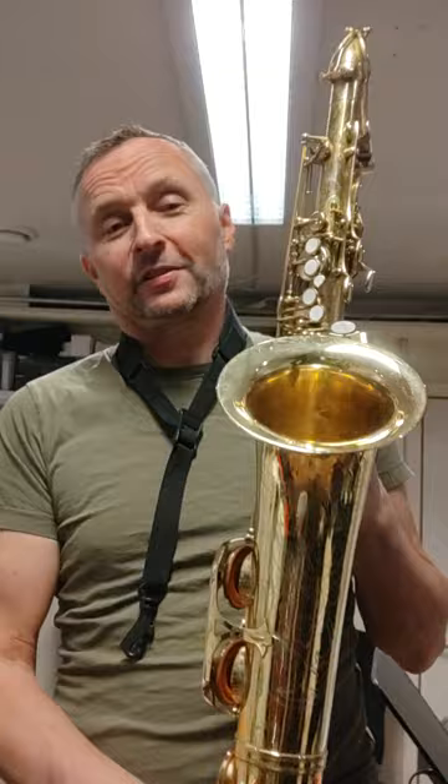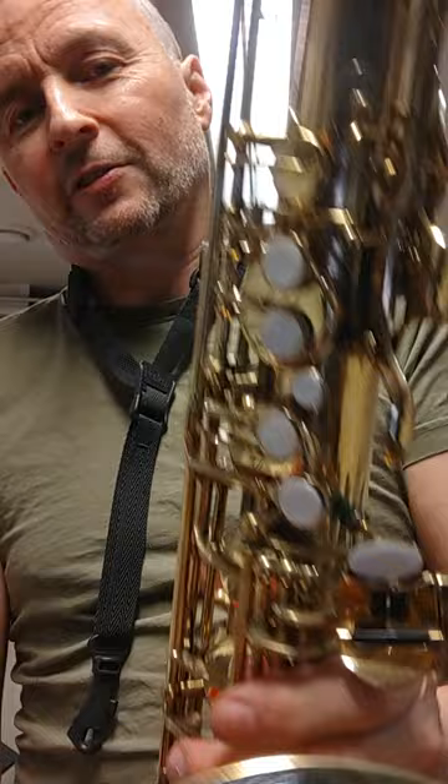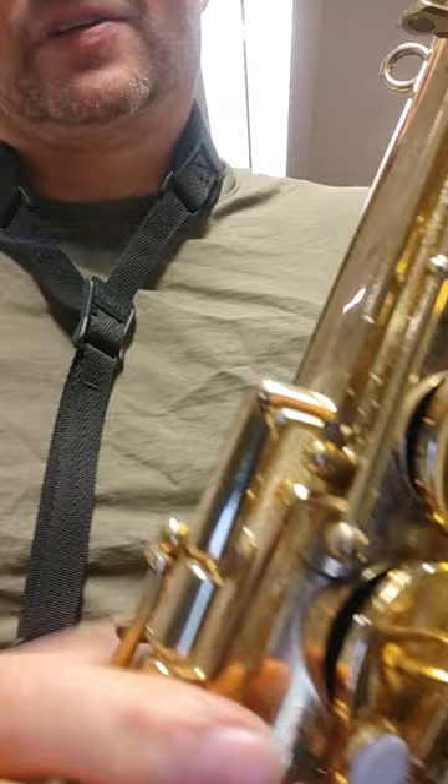This is a demo of a Chinese copy of a Mark 6. Have a look at this — even the body-to-bell brace is rounded exactly the same, or close enough. The key work is basically the same layout. The whole thing is just a direct copy of a Mark 6. It has no F sharp on here, and even the shape of this is the same or very similar.